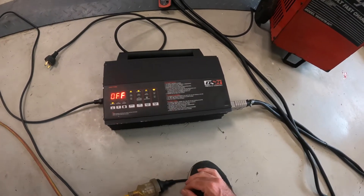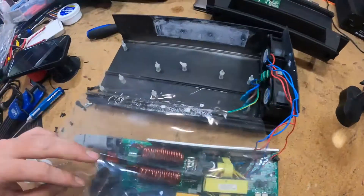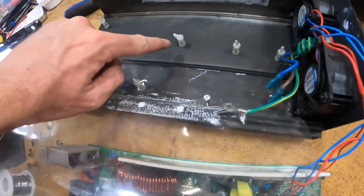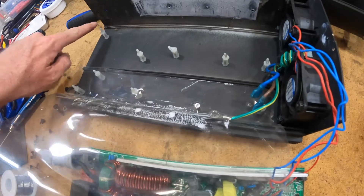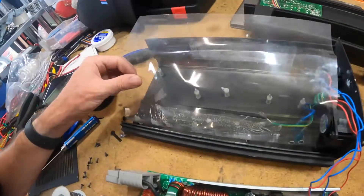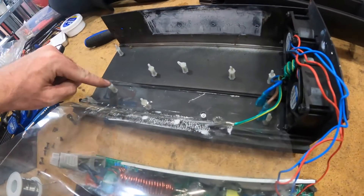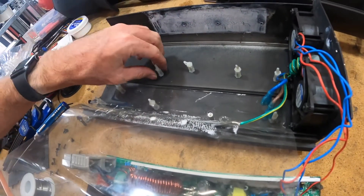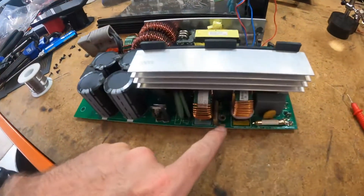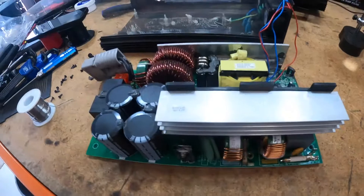Turn it off. So we have the board out. To get it out it was just a matter of unclipping all of these little clippy things. Somebody's had this out before. It does actually sit under this ledge here, and I feel like the way Schumacher designed it is you undo all the screws on the bottom — however these just spin — and then slide the whole circuit board out that way. There was one earth point screw just there and then it came out.